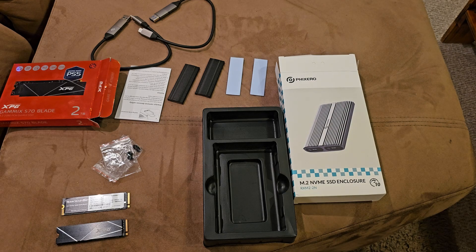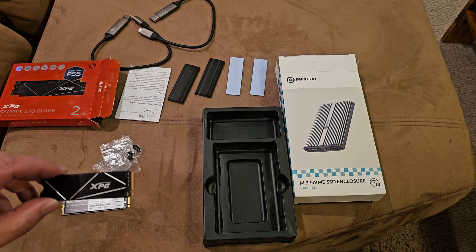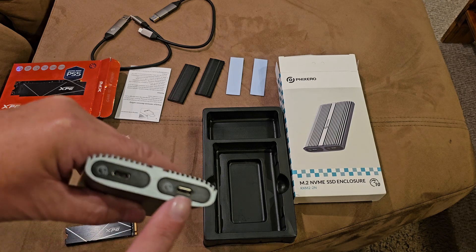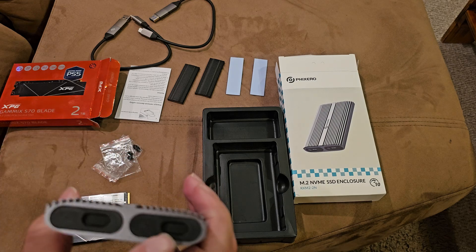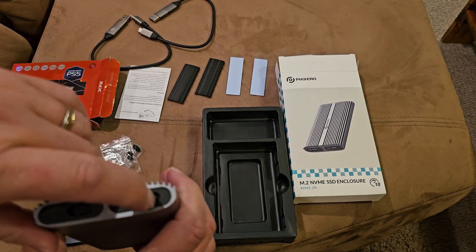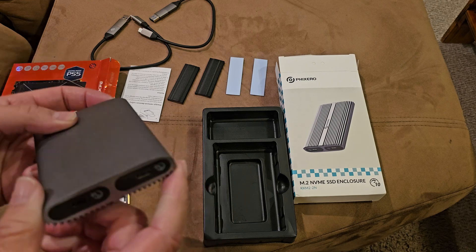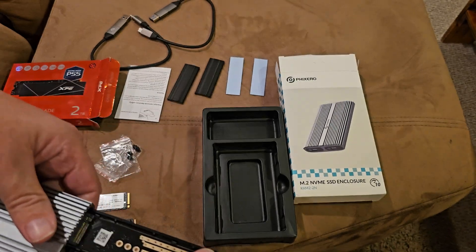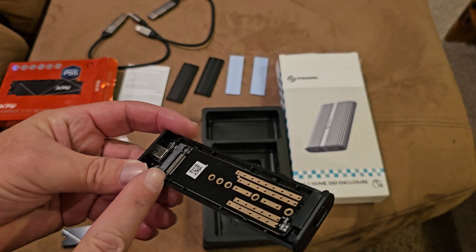In order to insert your M.2s - I've got one from TeamGroup here, a two terabyte, and one from XPG. The XPG one has its own little heat sink with a thermal pad - I got it for a PS5 but didn't really need it, it was a spare. You can see the device has two USB-C connectors on one end. On the other end you've got these little gadgets - basically you push on this, pull it over, and that allows you to push the drive through and pull it out.